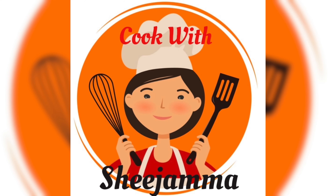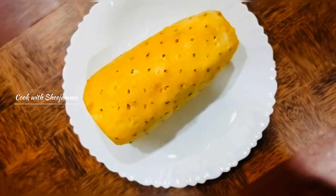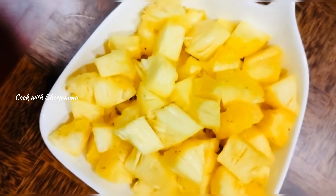Hello everyone, welcome to the pineapple. I am going to add the pineapple on the top.